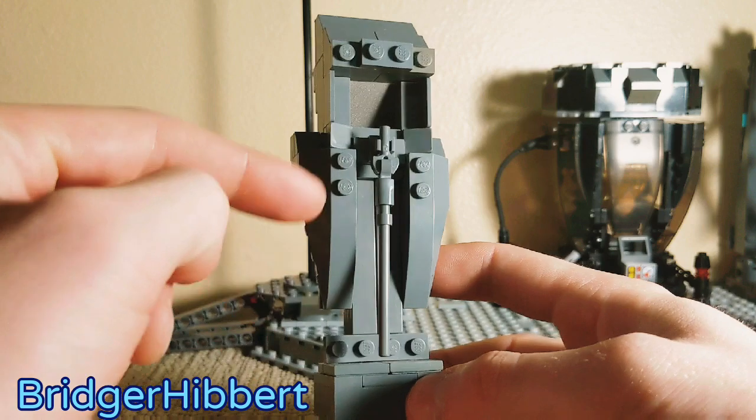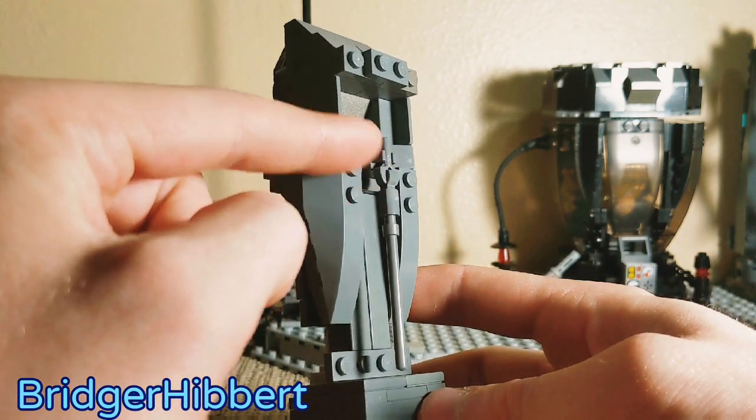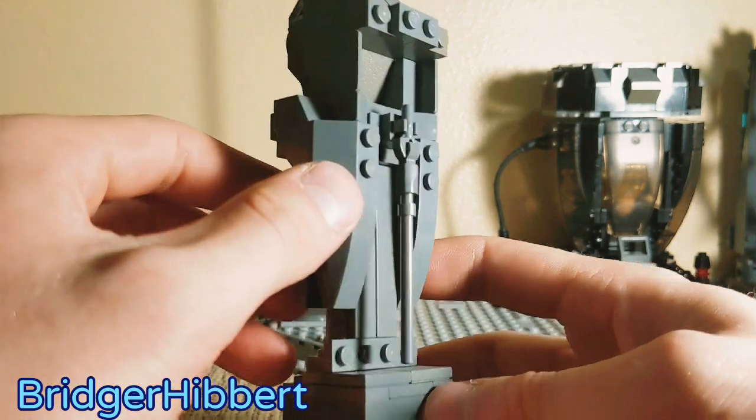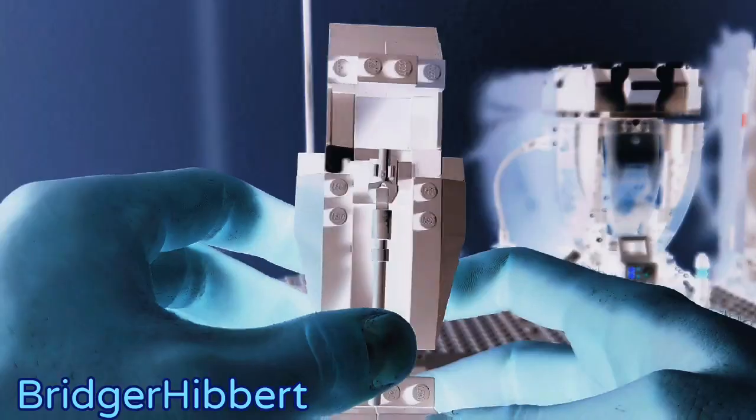This lightsaber was also kind of fun because, even though it uses the illegal Lego building technique of clipping two clips together, it does give a pretty unique staff lightsaber impression.